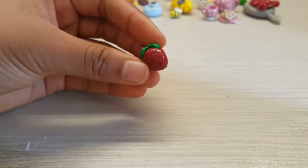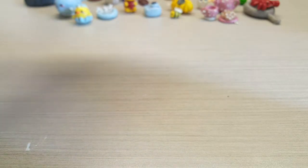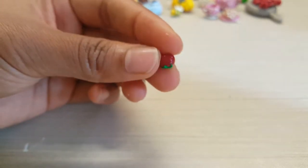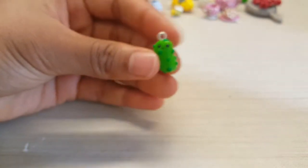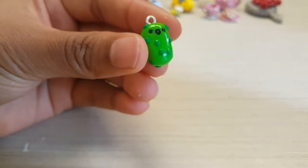Then I've got an egg charm, a strawberry charm, some really little charms — a little chili, a little tomato, another tomato, and some slices of lemon that I made out of polymer clay and painted on top. I've also got a pickle and another pickle.